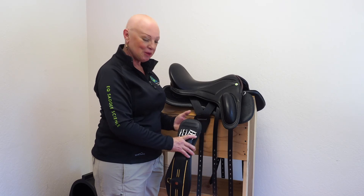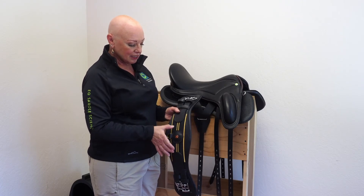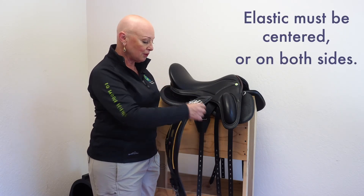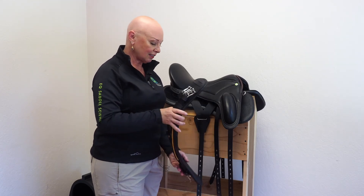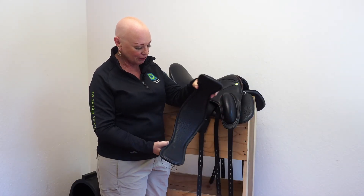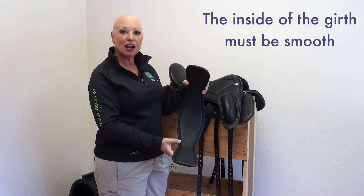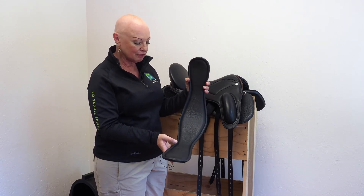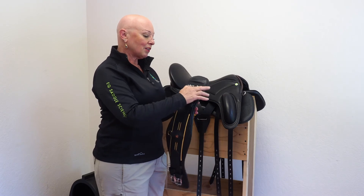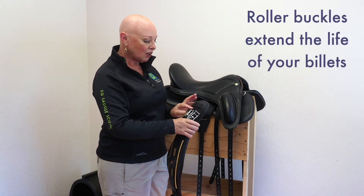It's important to get the buckles below the rib shelf — if you're not sure where it is, feel for it and have somebody help you learn about your horse's body. If your girth has elastic, it should be in the center optimally, as ours is, or on both sides — never just on one side. A one-sided elastic only helps a rider tighten the girth; it does nothing for a horse who needs to expand the rib cage equally on the left and the right. Inspect your girths regularly to make sure there are no cracks, ridges, or bulges, as those could be uncomfortable for the horse. Roller buckles are part of the design that lets you more easily and smoothly tighten the girth and also extends the life of your billets.